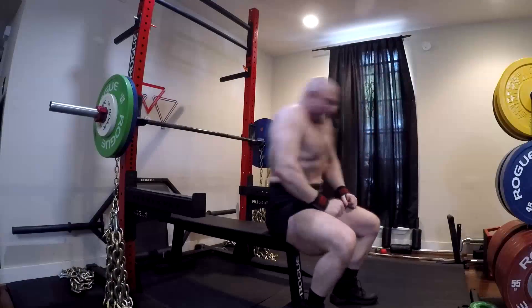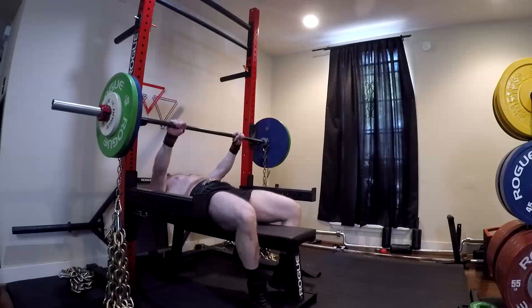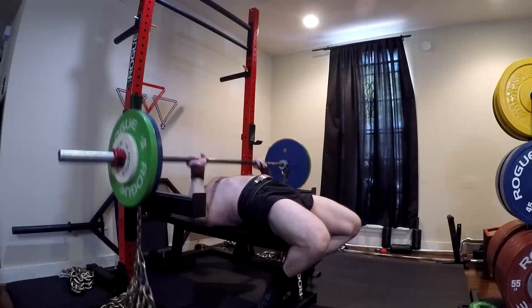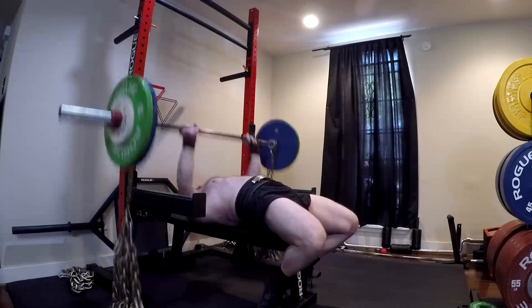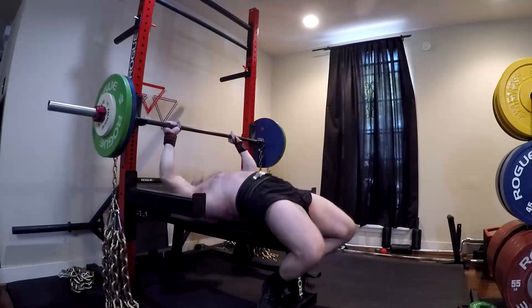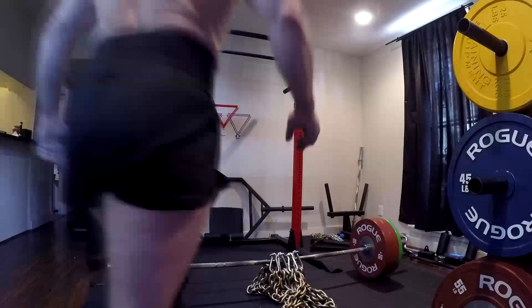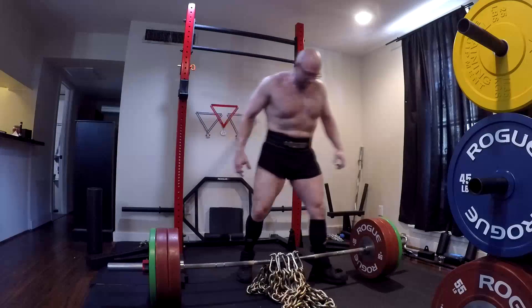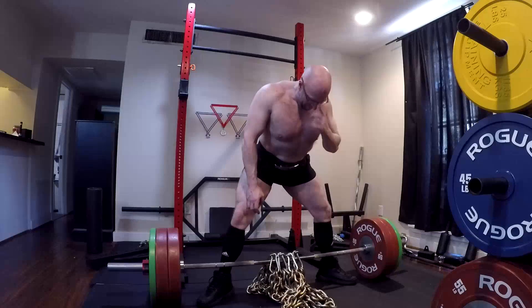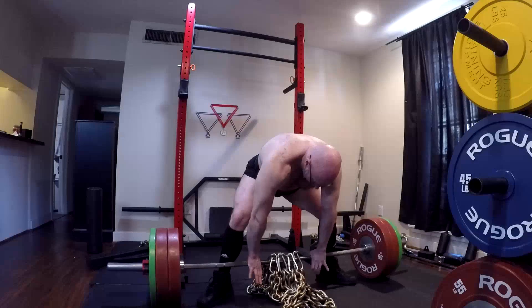There's less tension being put on the pecs and triceps near the top. The pecs are more affected at the bottom, and the top is more of a tricep movement — though both are still affected by the levers and moment arms. Most guys can lock out 100 pounds more than they can flat bench off their chest. So we use chains to make the top work just as hard and change the deceleration curve.